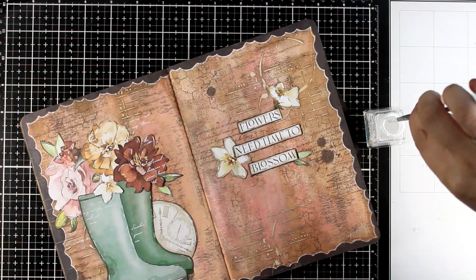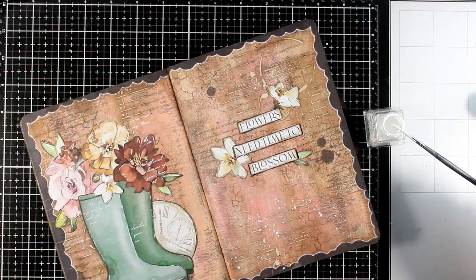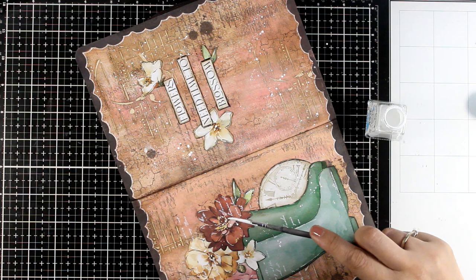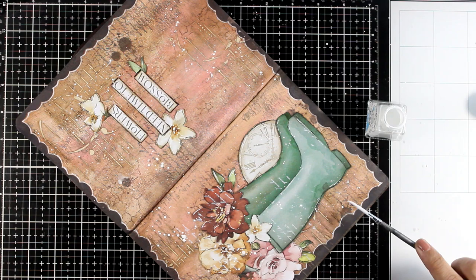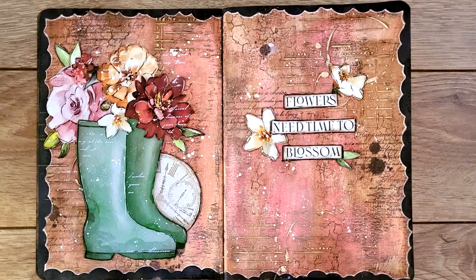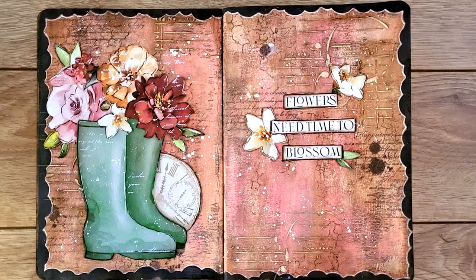And you know what's coming next — I'm going to add some white splashes. You can do this by diluting white gesso or white acrylic paint, but here I'm going with white calligraphy ink. It stays nice and white on top of your project and is really convenient since all you have to do is dip your brush in without diluting with water. And that completes the project for today! As always, you'll find links to everything I used down below in the description. I hope you had fun and got inspired — thank you so much for joining me and I'll see you all next time.